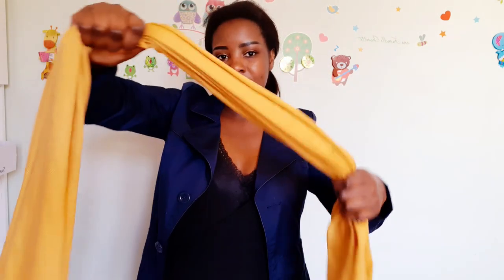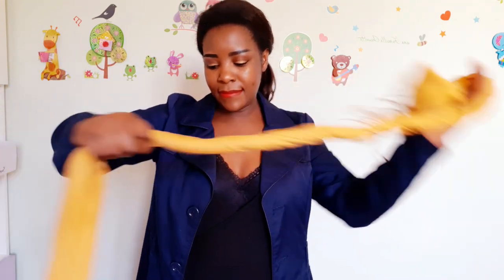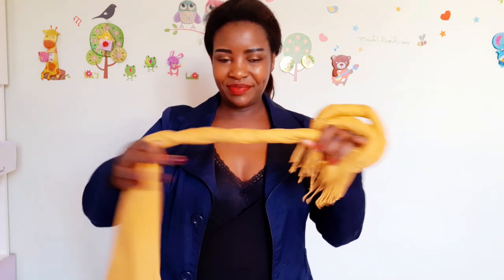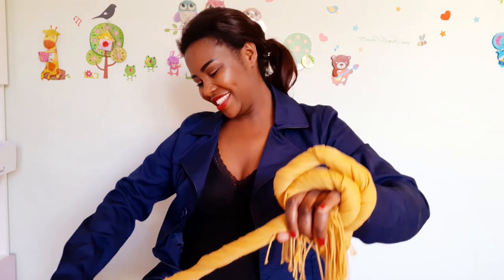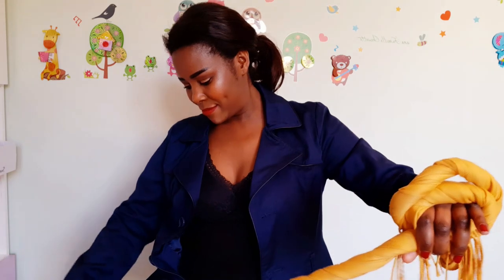The first style, I call it the chain. Take your scarf, hold it in the middle, then twist one side first — twist, twist, twist. Make sure you twist it very well. Then hold in the middle, make sure you continue holding the middle, then twist the second side — twist, twist, twist. Then after twisting, join them together. They will make a chain, and this is what I call a chain style.